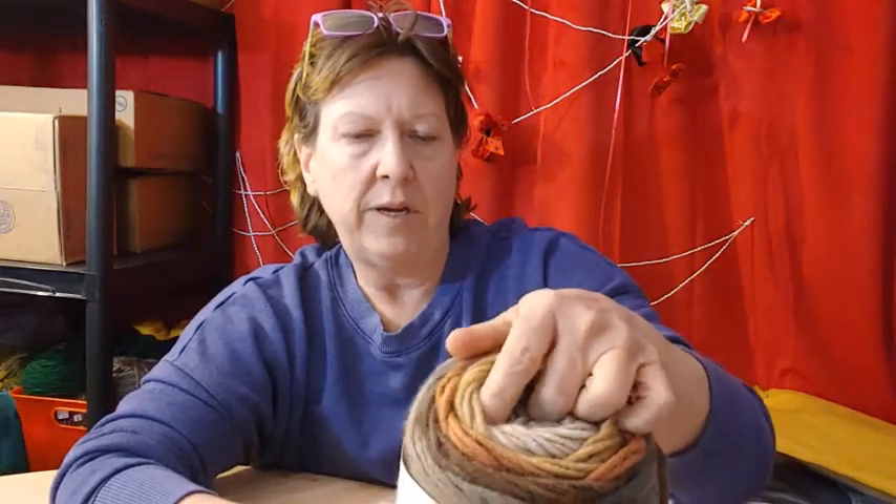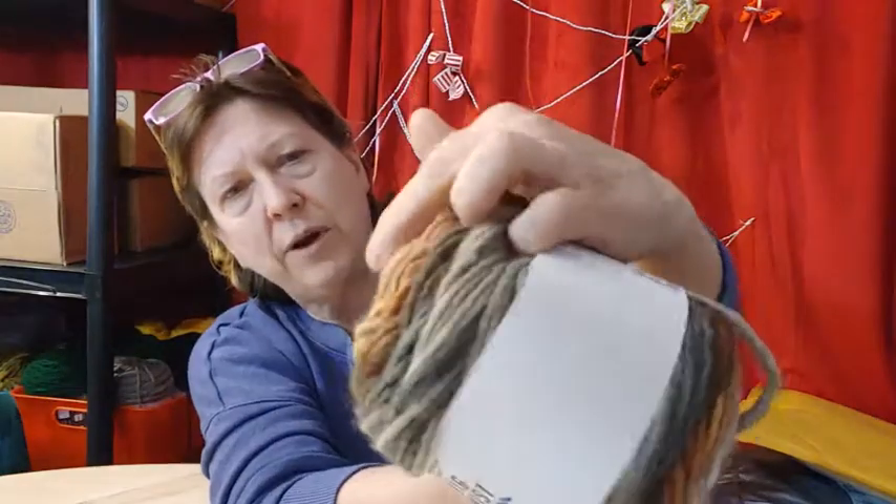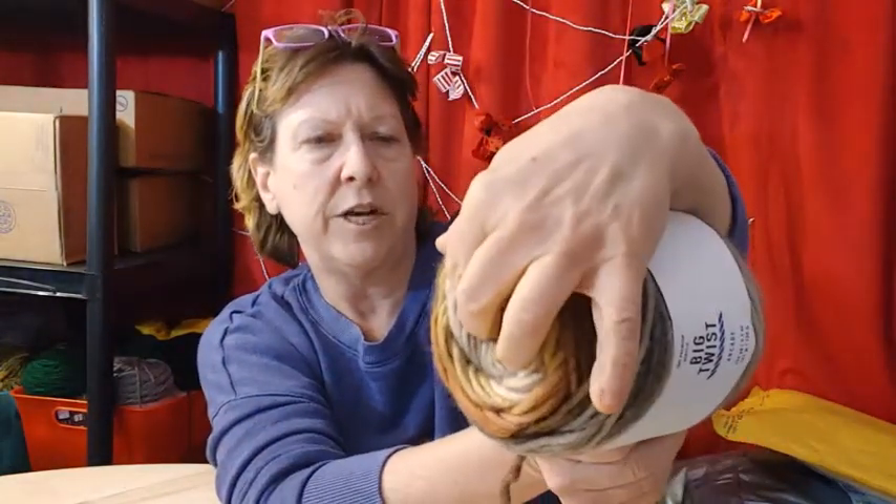This will be the same. This one has some browns in it, real pretty. There's a little gray in the middle and then it goes to brown. I love these colors that change. Brown Multi. So we have Yellow Multi and Brown Multi.